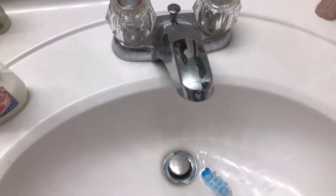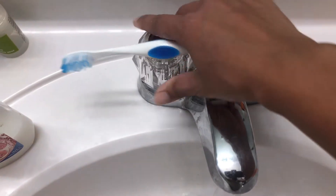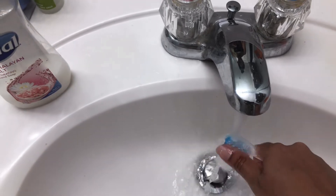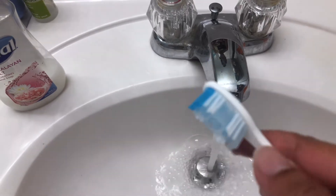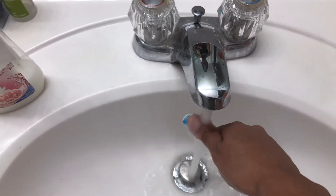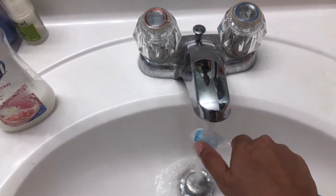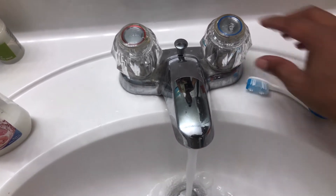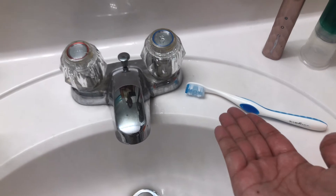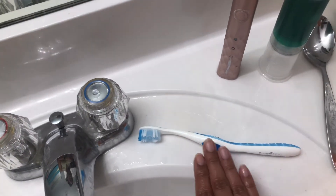The first tip is to rinse your toothbrush before and after you brush your teeth. Turn on some hot water and move the bristles around — the warm water opens up the bristles to release any food particles. Then switch to cool water to firm the bristles back up, and use your thumb to remove any remaining particles. Make sure you wash your hands first before touching your toothbrush. You'd do the same thing with all your different toothbrushes.